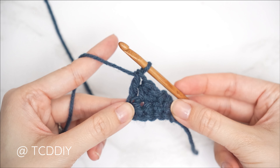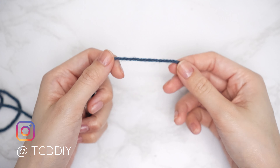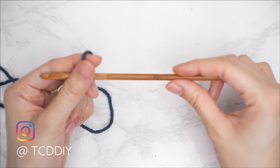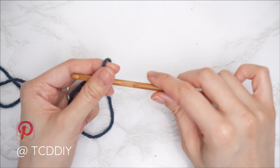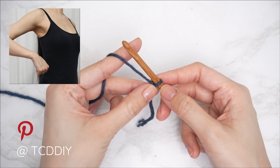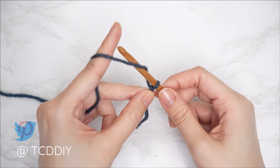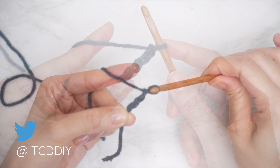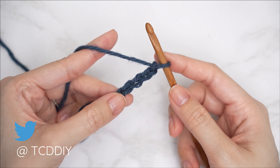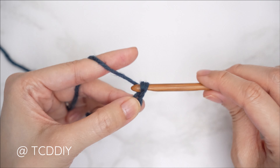To get started, grab your category 4 yarn and make a slip knot, then grab your 5.5mm hook. Start by making a chain that goes from one inch underneath your underarm down to the top of your chest — that's about an inch or two centimeters for me, so I'm making a chain of 5. Block off that last chain and do a chain 2 as your turning chain.